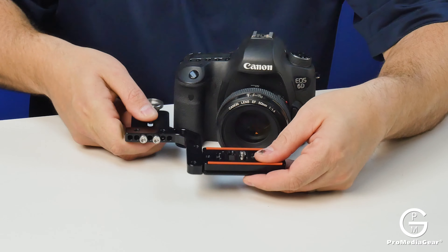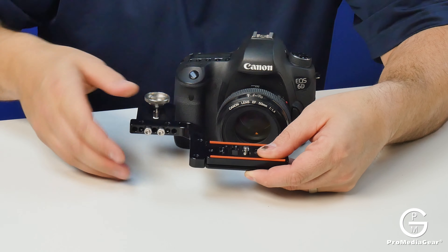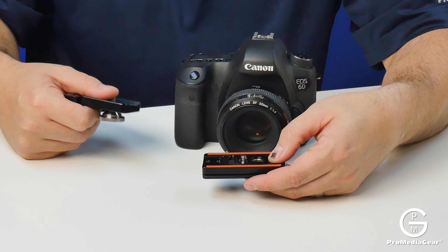As long as it doesn't get in the way of your shooting hand, play with it and see what fits. Everything here can be flipped, moved, massaged to fit your style. Let me go ahead and set it up on this camera and show you what works best for me.